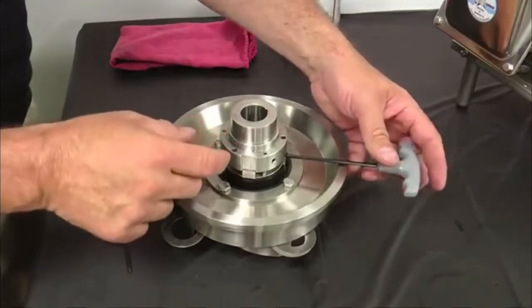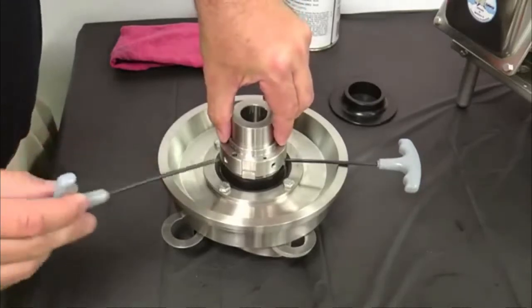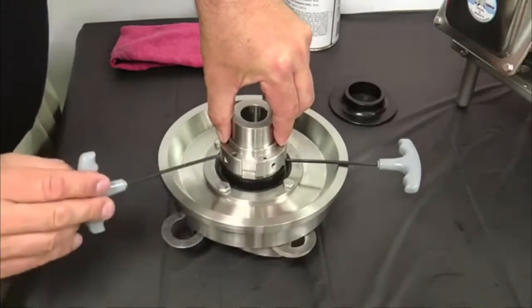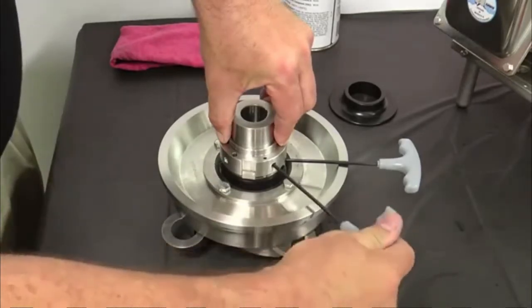Install an eighth inch Allen wrench between the tab washer and the spring retainer for spacing. With the back plate against the impeller, push the spring retainer down to compress the springs until the length of visible spring is approximately one eighth inch. Lock the spring retainer in place by tightening the two set screws with a one eighth inch Allen wrench.